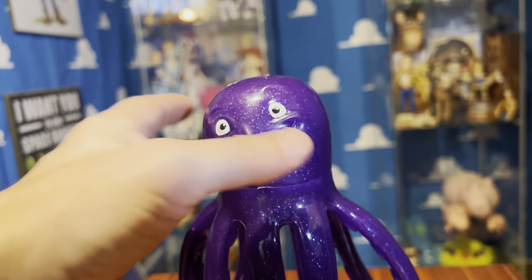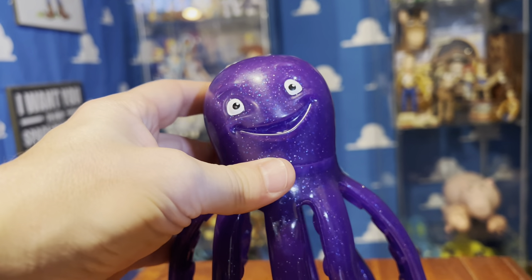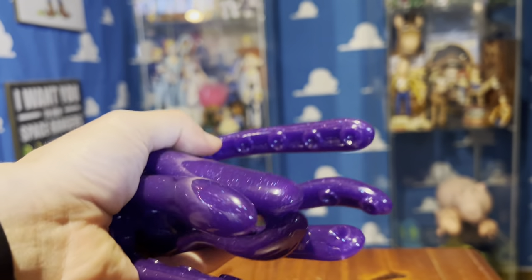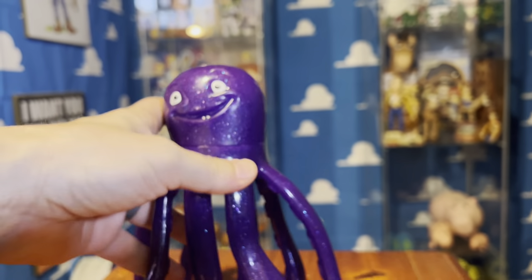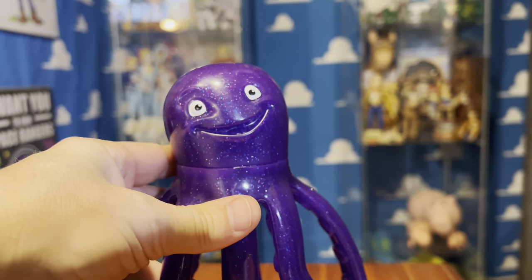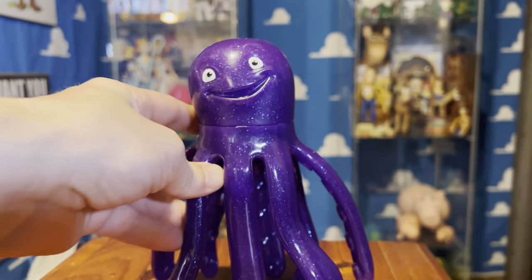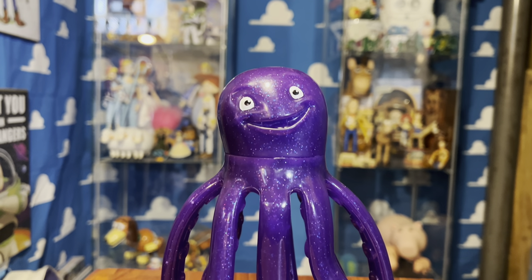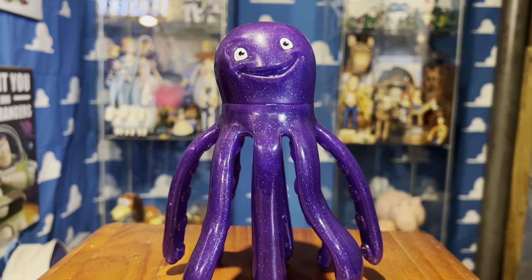Like in the movie, as you can see, there's not much articulation to this figure. These are a softer plastic — they do have some bend and give to them, but they don't actually have any posability or anything, so you can't bend them any certain way.